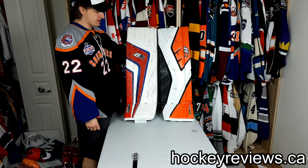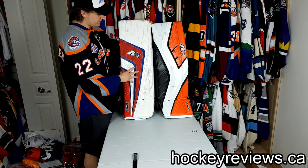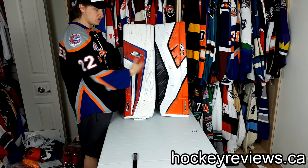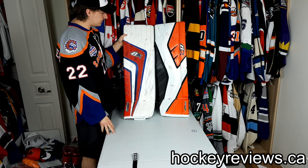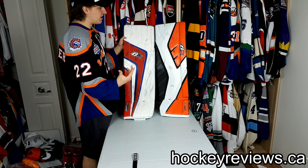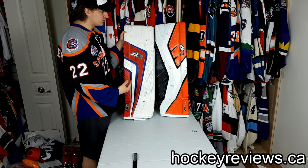Hi, I'm Matt from HockeyReviews.ca and this is the Brian's Genetic IV or 4 comparison video to the Brian's Optic. I've had the Optic for a while now — there are already reviews on my channel which you should check out. The Genetics I've only had for about a month and a bit, but I have a pretty good idea how I like them and how they feel in play, so I'm going to talk about the differences between the two.